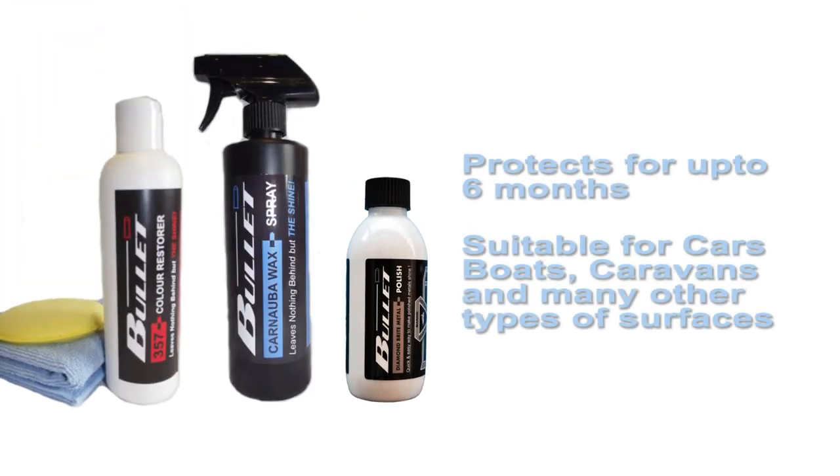So now you have protected your vehicle or your boat for at least six months with just one coat of Bullet spray wax.